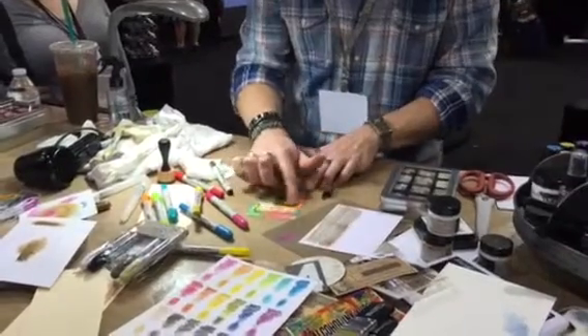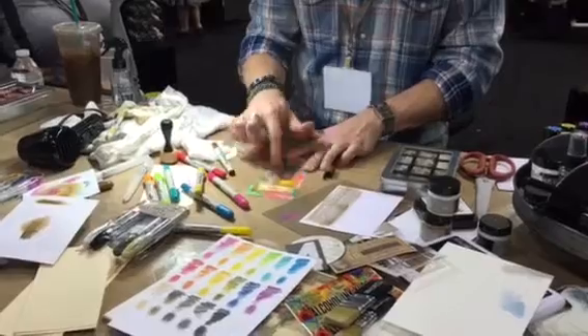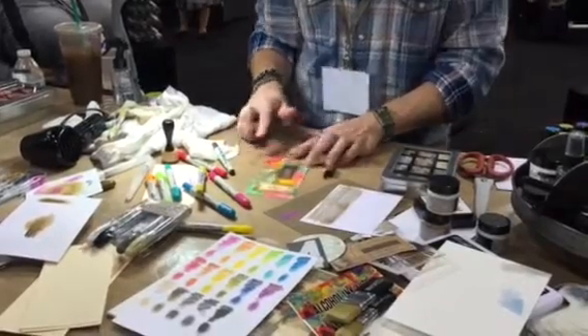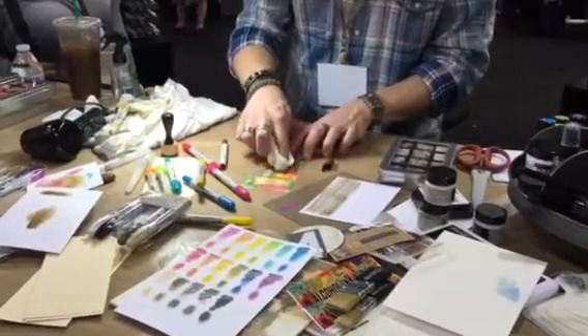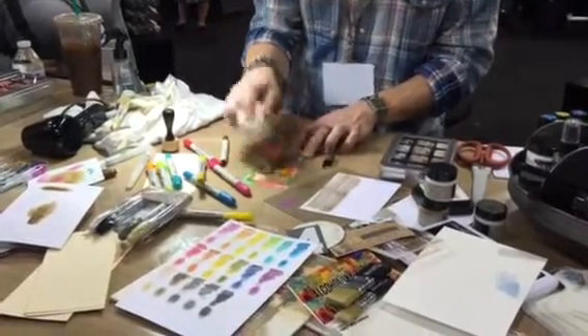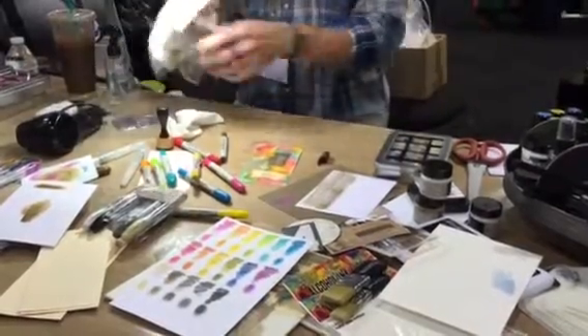I want to talk about this because sometimes you might get a little too much - like I believe I did. I think that's a little too grungy over there. Water reactive - so if I want to remove some color, because this is coated I can remove some of that color just using a baby wipe. Which brings me to the next technique.